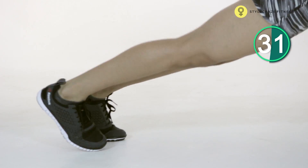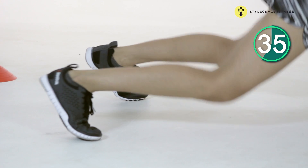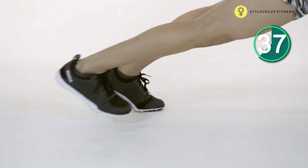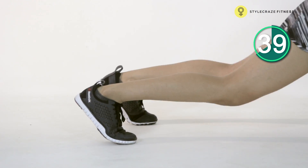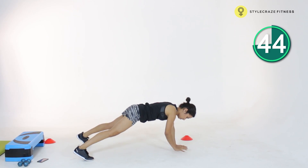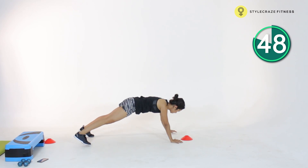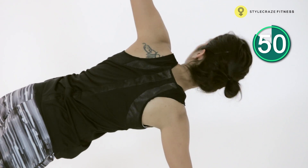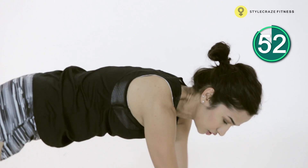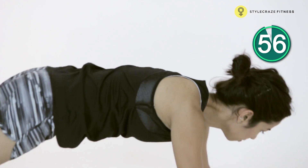Coming back again into a plank, shuffling to the side. If you'd like, drop onto your knees and open up. Just a couple more reps. This might seem a little challenging because not many women have great upper body strength as well as core strength — so this is how we're going to build that strength.